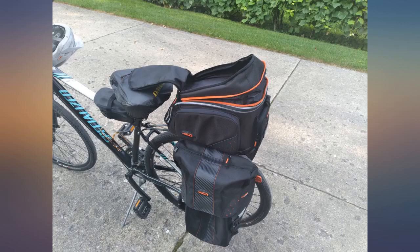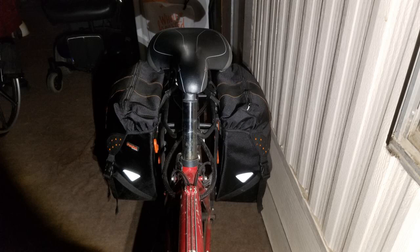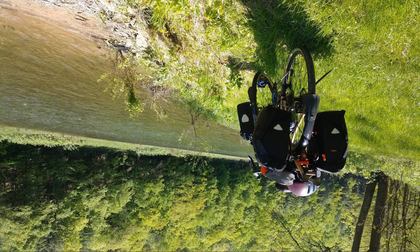I very much like their quick and easy clip-on clip-off mounting on my old Pacra carrier rack. I haven't ridden in the rain with them yet, so can't speak to their weatherproofing. The reflective patches and dots are highly visible when riding after dark.